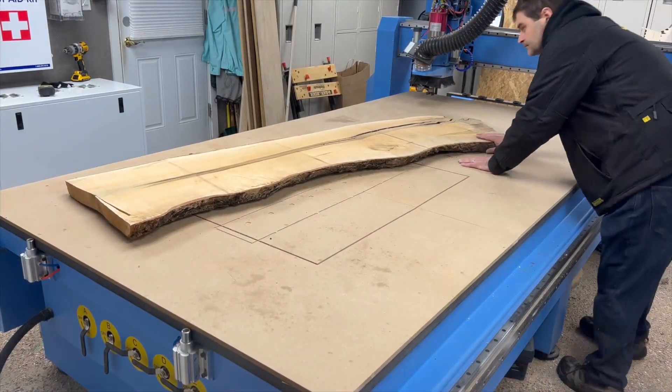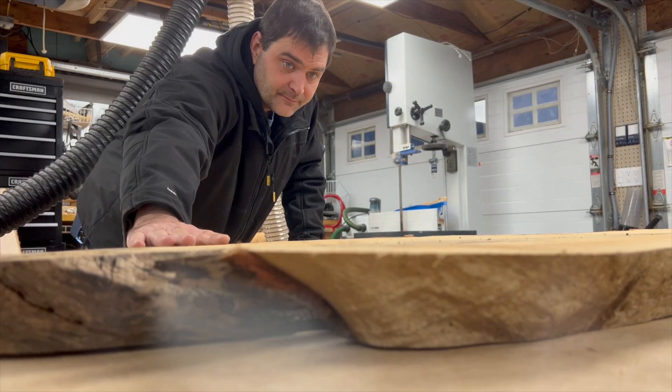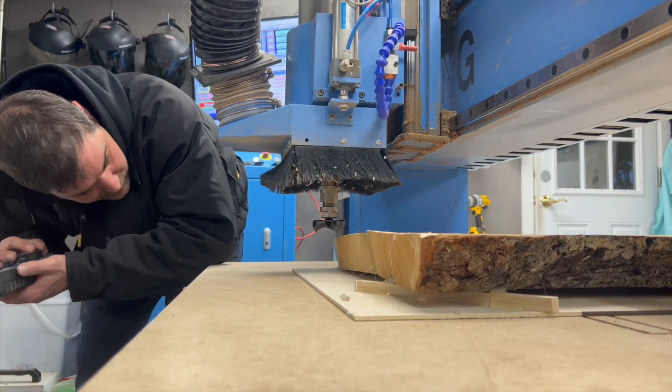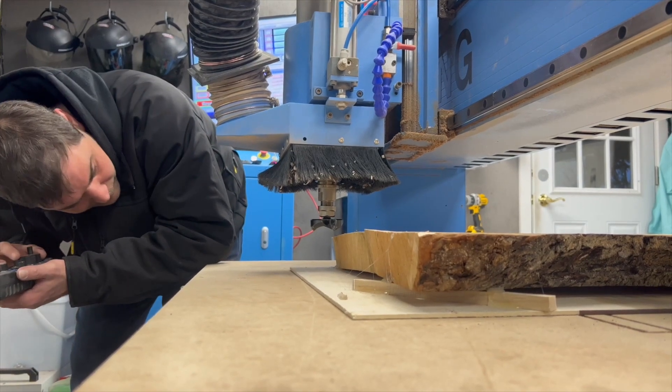Hi everyone! Today I'm gonna carve this slab into a barstool seat on the CNC router. This is the first 3D carve I've ever done on this machine so it should be a good time. Let's go!